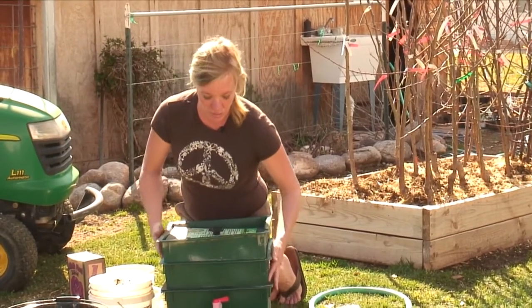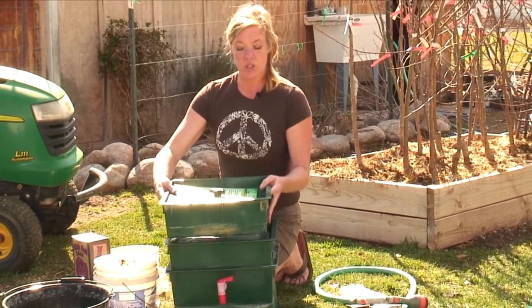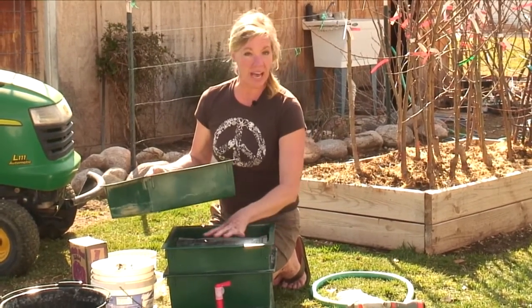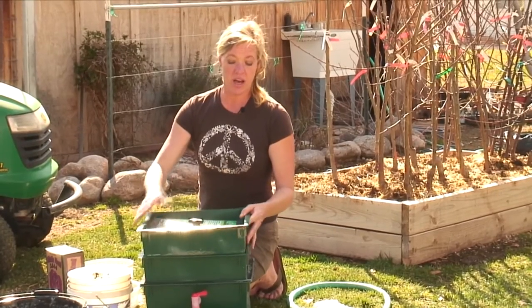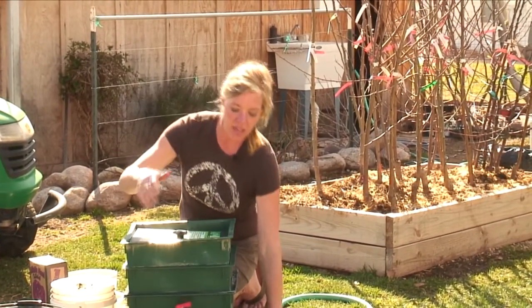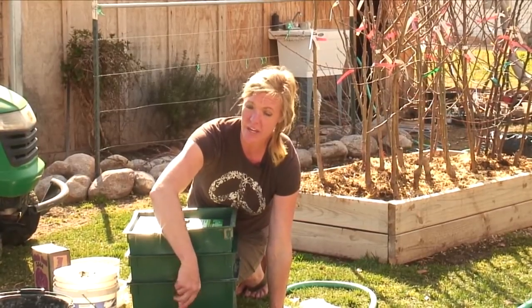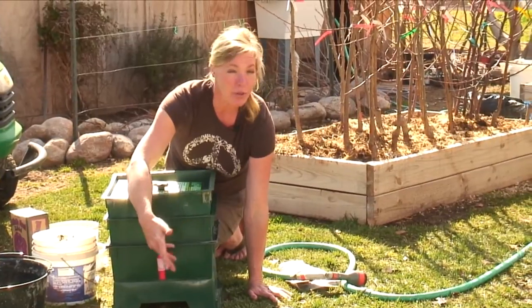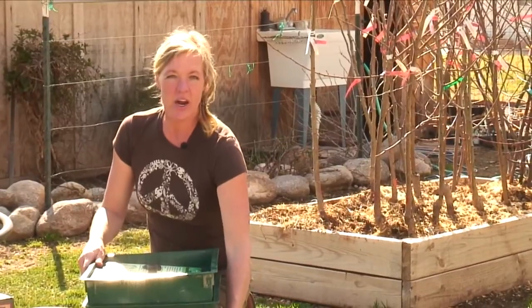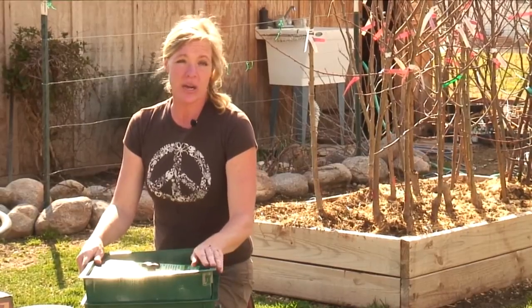After a while you'll end up getting earthworm castings, and that's when you remove the tray and you'll have the castings down here. You can continue to add four levels of trays on this. They'll also create a worm juice that comes out of the spigot down here — you'll open it up and drain it and that's just like a compost tea. You can use that earthworm juice on any of your vegetables or even in your house plants.